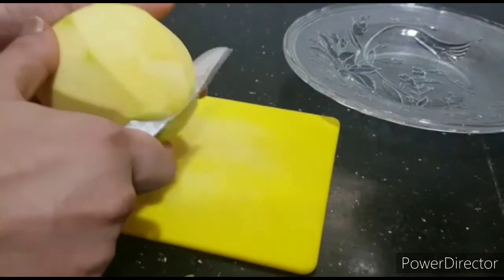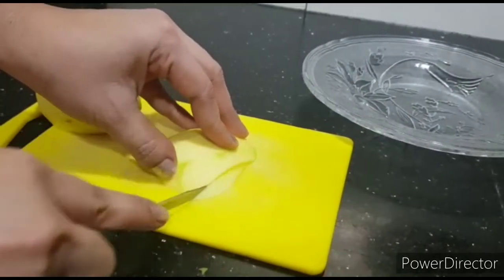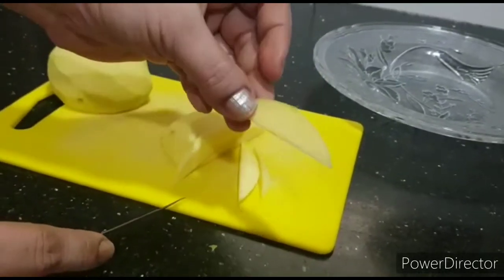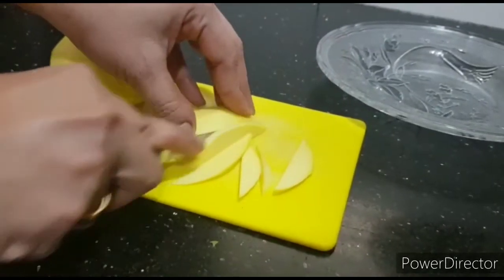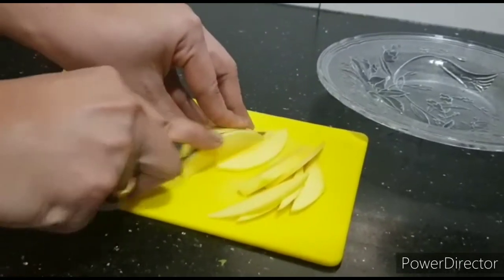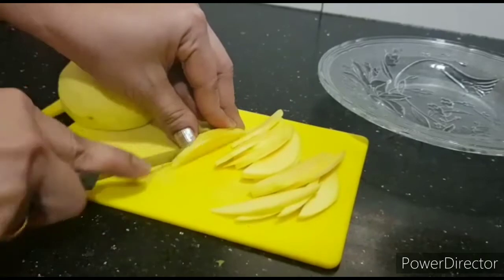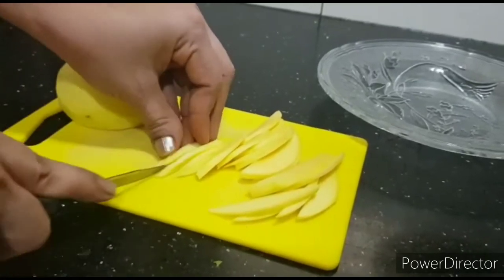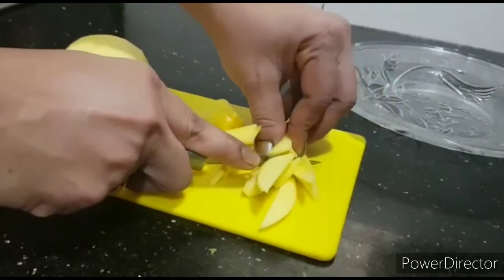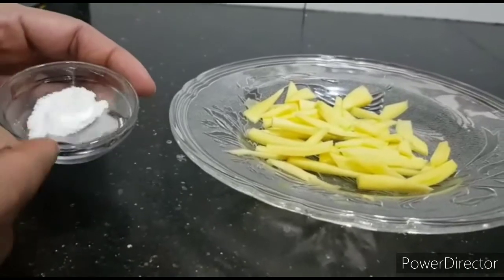Now for the second way to store mango: cut the mango into small thin pieces. Keep them thin — by making thin pieces, they will dry faster. We need to dry these pieces under direct sunlight for about three to four days. After cutting them, add some salt to the pieces; by adding salt, you can store them for longer.